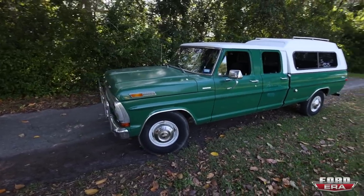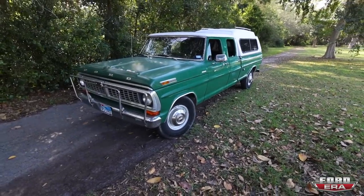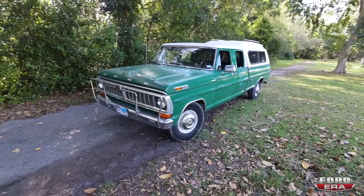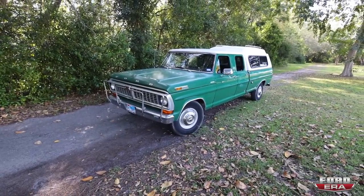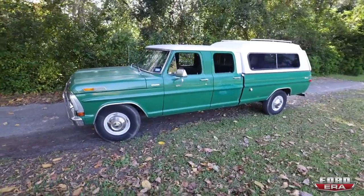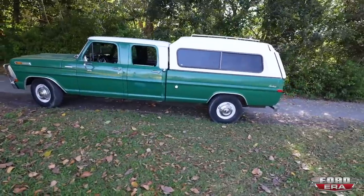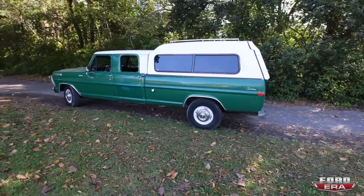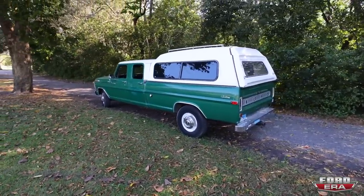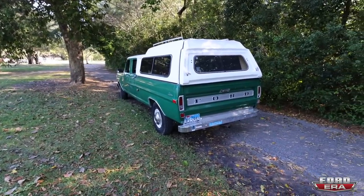So let me show it to you guys. If you guys aren't sure what you're looking at, this is a 1970 Ford F-350 crew cab. It's an original truck, 125,000 miles. It's had three owners, including myself, and I picked this thing up out of Dallas, Texas. It's where it's lived its entire life, and it's just a really cool old truck.